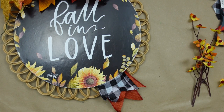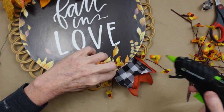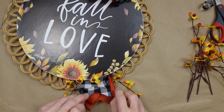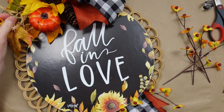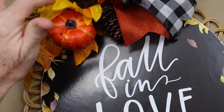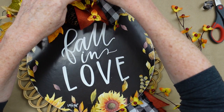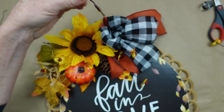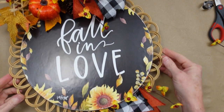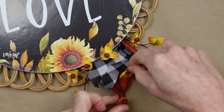Then I'm going to take some bittersweet from Dollar Tree — I've just pulled those off the branches. I'm going to add a little hot glue and then here and there add the bittersweet — it's so pretty. Just pop those little bits of fall all over the sign. I'm going to add some to the top as well, putting them in a triangle shape. And this is how it looks. One more piece is needed on the bottom I think, just to elongate a little bit and even it out between those layers.